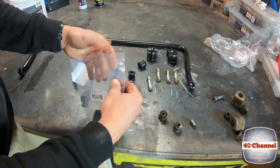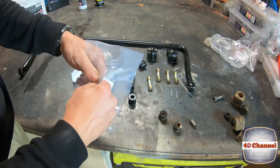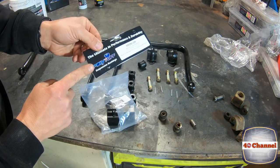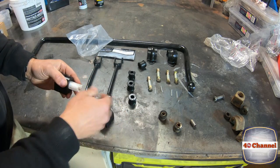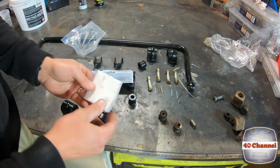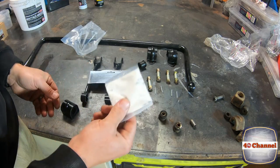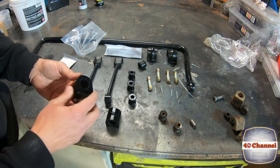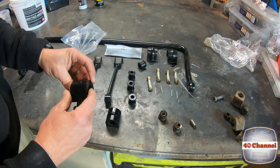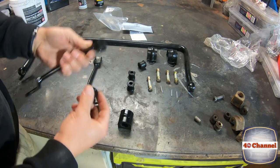Polytuff offer a five-year, hundred-thousand-kilometre warranty — that's pretty impressive. You've got confidence in your brand when you're offering that type of warranty. The Polytuff kit also comes with all its own grease, supplied ready to go in the kit. The grease should always be applied wherever you have metal-to-poly contact.